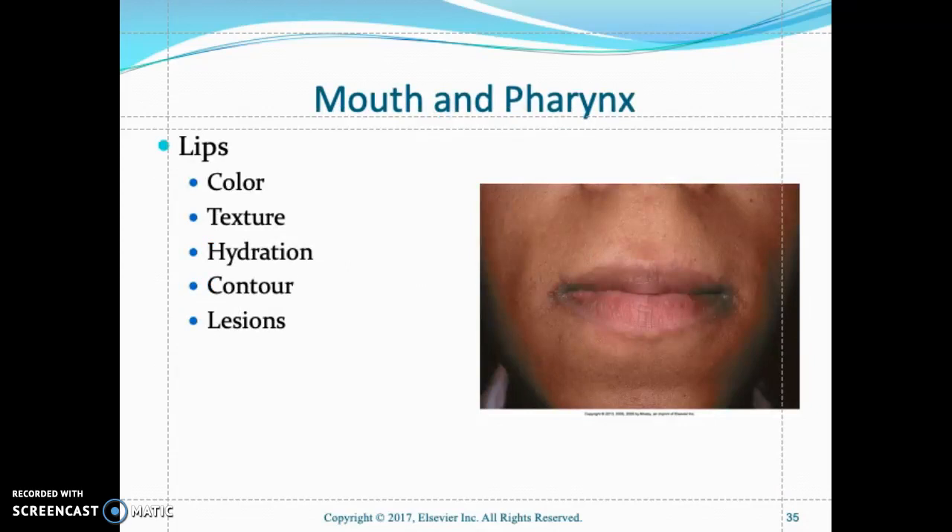For the mouth and pharynx, look at the lips for texture, hydration, contour, and any lesions. Lips should be pink, moist, and symmetrical. Pale lips may indicate anemia; cherry-colored lips indicate carbon monoxide poisoning. Anemia can also cause lips to appear cyanotic. Look for any open lesions or sores.